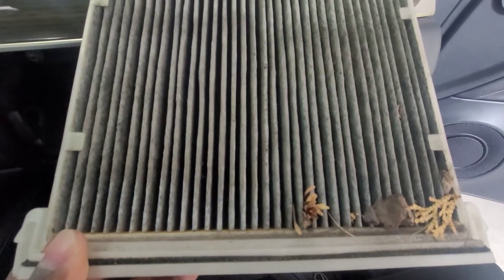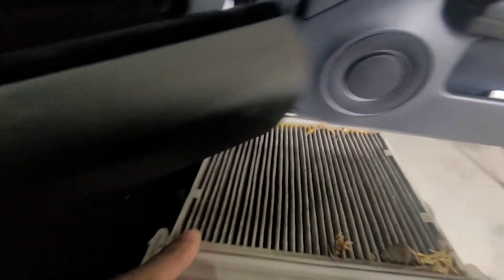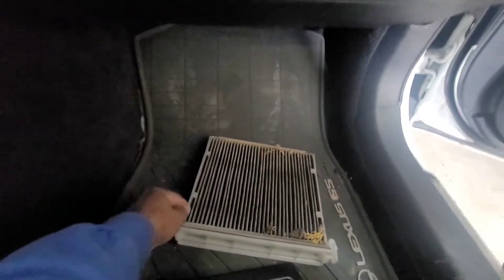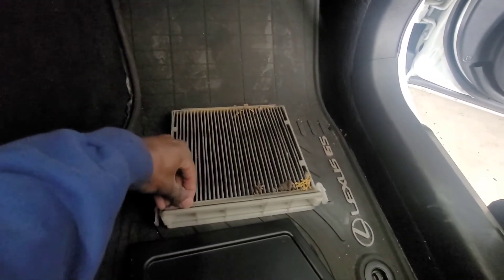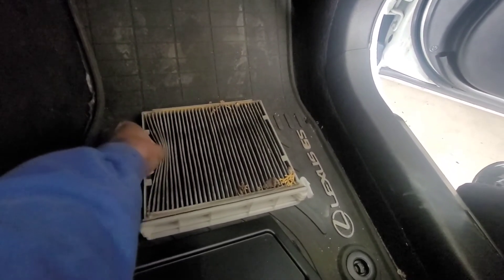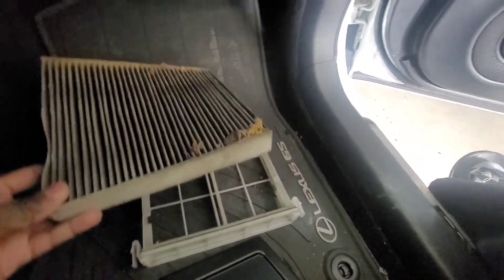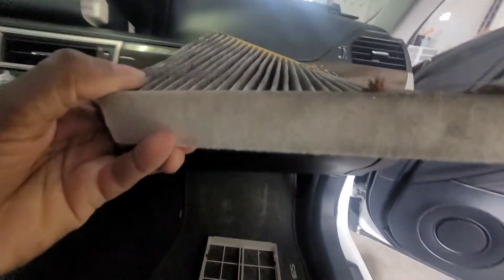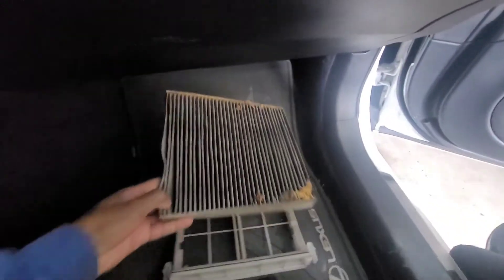Yeah, not too bad, not too bad. Let's just put this on the floor real quick. There it is — the bottom is just as dirty. See this color? You'll see how that looks compared to the new one.